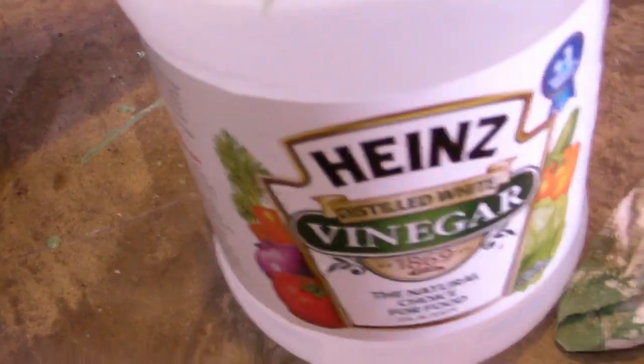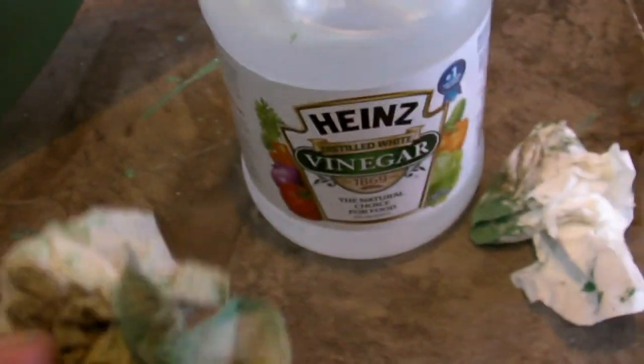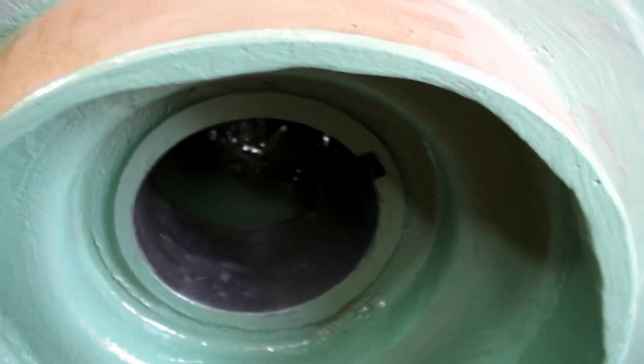Another great tip we got from Keith: use distilled white vinegar for cleaning up epoxy paint, and it works great. It takes it off your hands and off parts that you get it on that you didn't want. Kay told me something that she really appreciates about it.